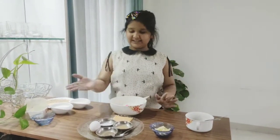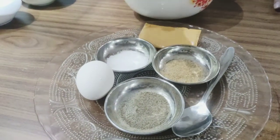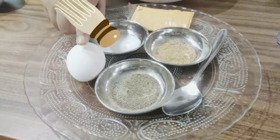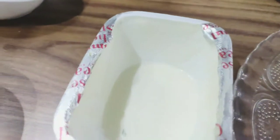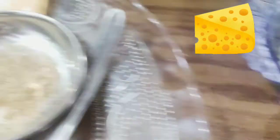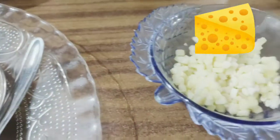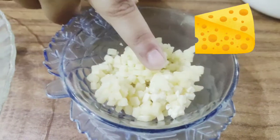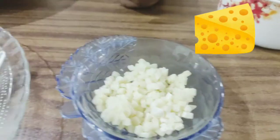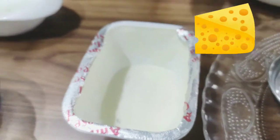First we have some black pepper, then some chaat masala, then some salt, then an egg. Then we have some cheese spread, some mozzarella cheese, and a cheese slice — the Pedi Pedi cheese slice. You can choose any of these three; they're optional. You can use cubed diced mozzarella cheese, Pedi Pedi cheese slices, or cheese spread. I'm going to try all three.